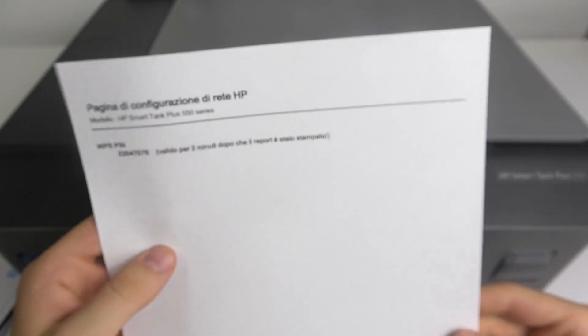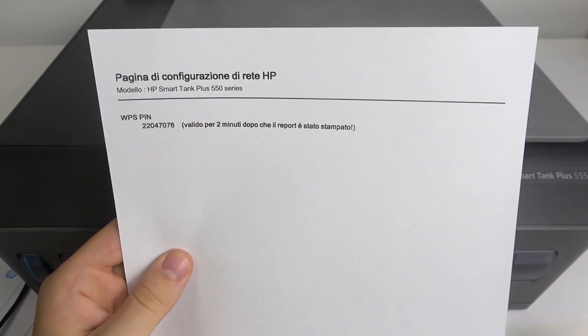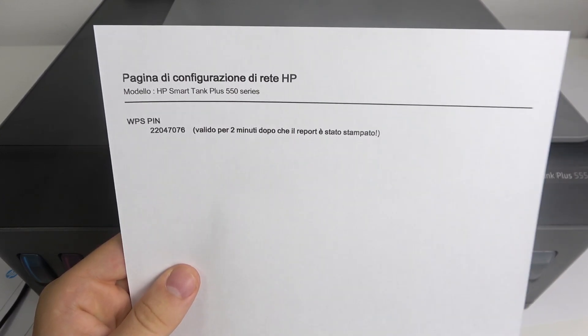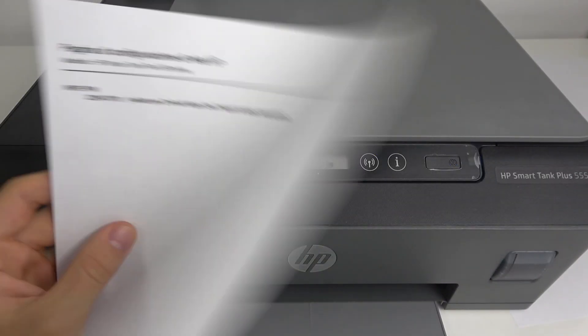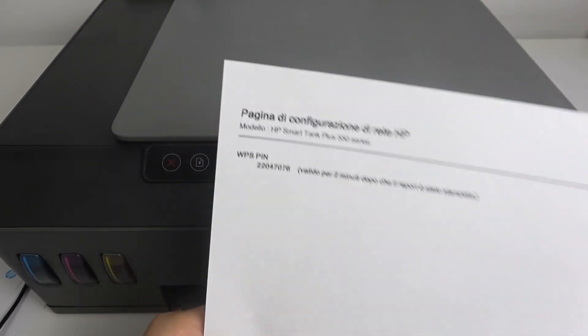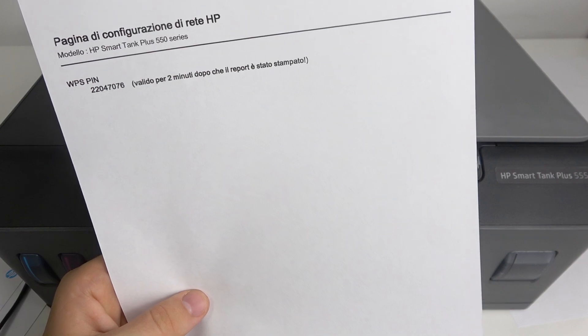Okay, that's it. So this is my WPS password — now I can connect directly with Wi-Fi Direct to this device. But as you can see here, I have no information about the Wi-Fi connection or the IP address.